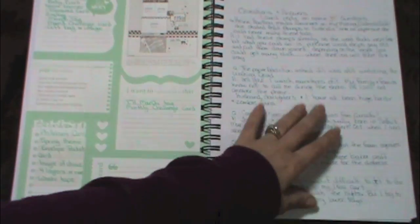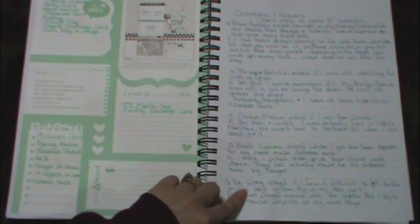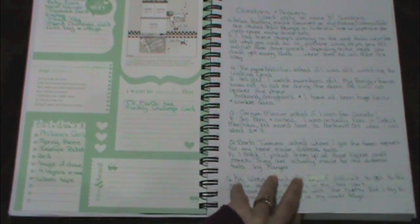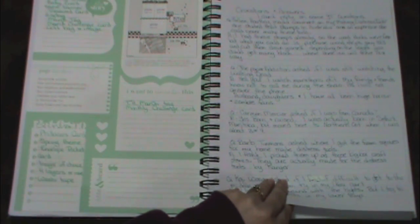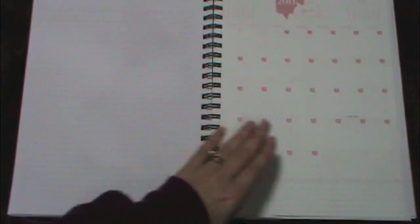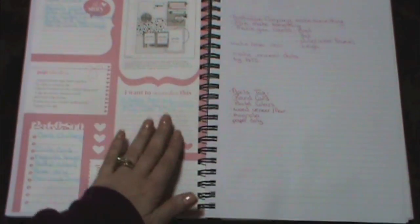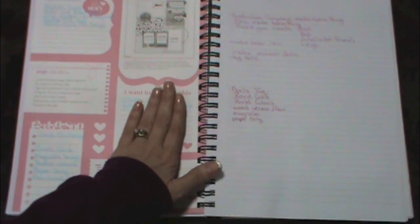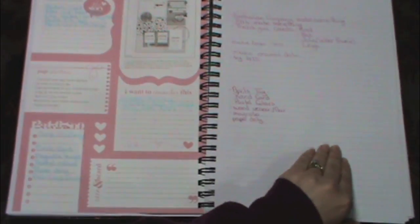I wanted to do a video on questions and answers — these are some questions you've had for me, because I can't reply to all comments on my YouTube channel as some don't have reply buttons. Then some organizing notes. Here is April, and I keep it all the same — challenges, things I want to do for that month, my videos, and some swaps that I am in.